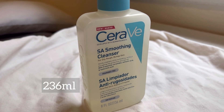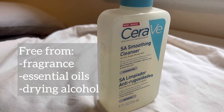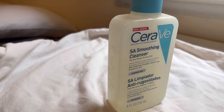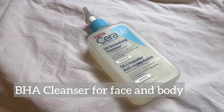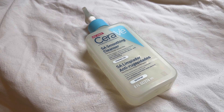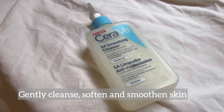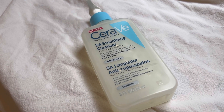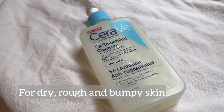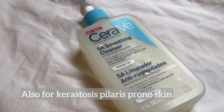It contains 236 mL and is fragrance, essential oils, and drying alcohol free. This product is a BHA cleanser for face and body to gently cleanse, soften, and smooth out rough, bumpy, and dry skin prone to redness. It is suitable for people with dry, rough, and bumpy skin, and also for skin prone to keratosis pilaris.